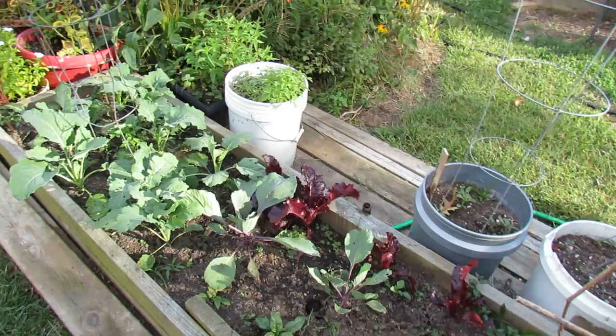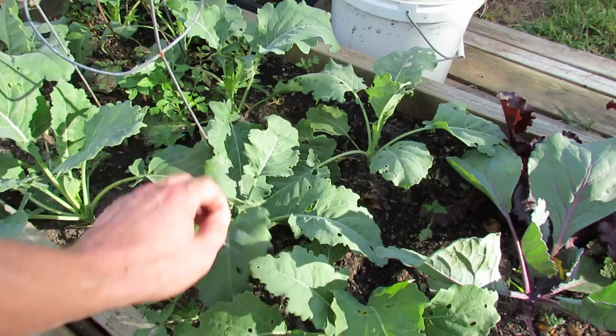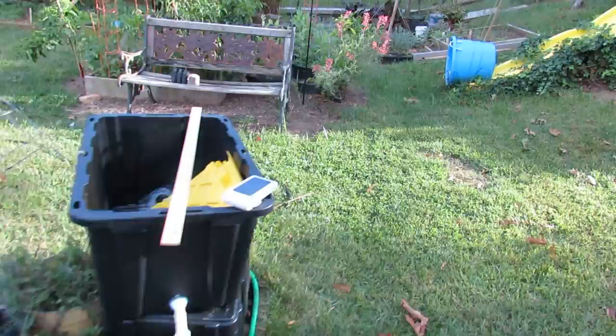Here is my fall garden. I've got red cabbage, lettuce, and this is kohlrabi. The outer leaves have holes because I wasn't spraying them regularly with the neem oil. When I start spraying again, you can see these inner leaves are a little bit better. That will get hit one more time with neem oil — I want to keep it protected from the green looper worm.